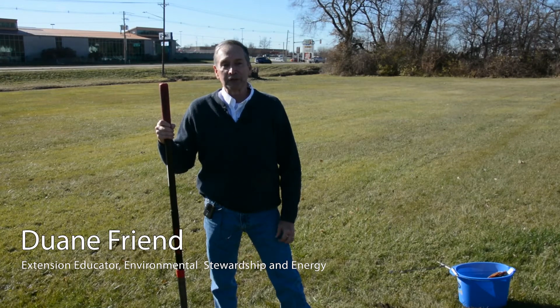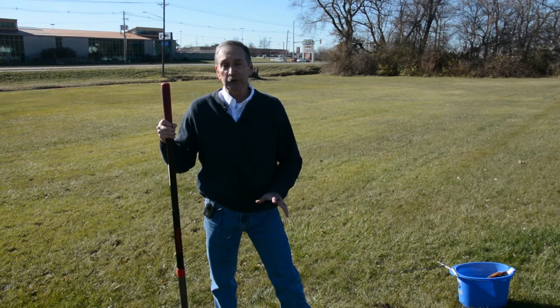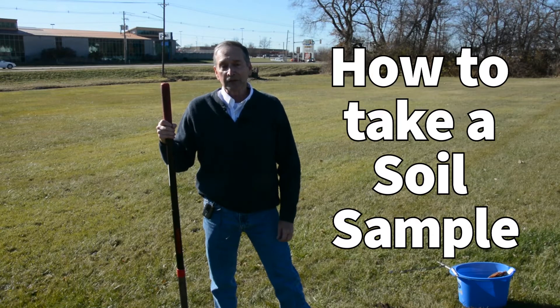Hi, this is Duane Friend with the University of Illinois Extension. If you've got a lawn, garden, or landscape, you may wonder if your soils are providing enough nutrients for the plants you're trying to grow. The best way to find out about this is by taking a soil sample and sending it to a soils lab, and that's what we're going to talk about today.